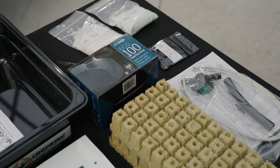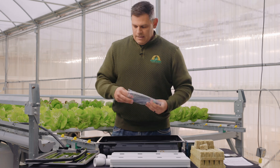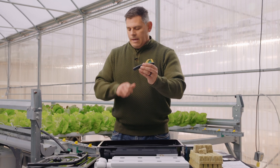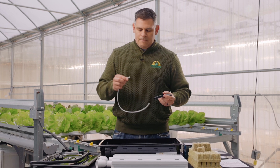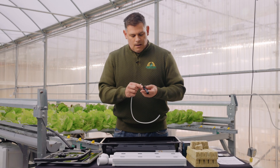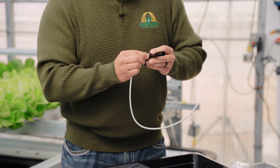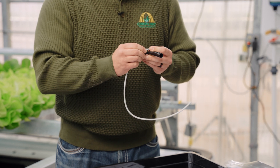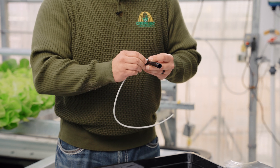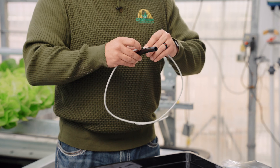Now we'll assemble our pump assembly. You're going to start by grabbing the small bag that has the spaghetti tube inside and remove the contents. You'll begin with a short piece of half-inch pipe and the white spaghetti tube, and what you want to do is press the white spaghetti tube onto the barbed T on the larger piece of half-inch tube. It's important that you press these all the way up to where the white tubing touches the junction of the T, and then do it again on the other side.